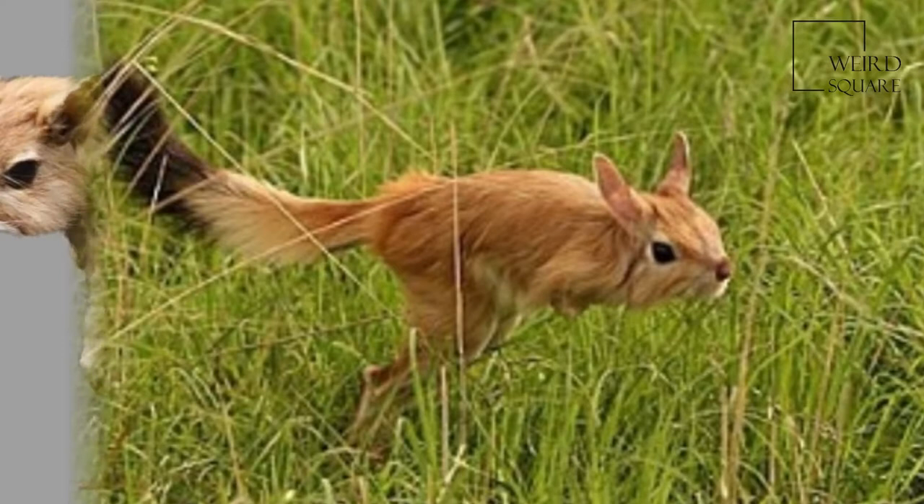The spring hare resembles a small kangaroo, though unrelated, with well-developed hind legs which allow it to leap over 2 meters in a single bound. It gets its name from this ability. This animal grows to be around 35–45 cm in length, excluding its long tail, and weighs an average of 3 kg.